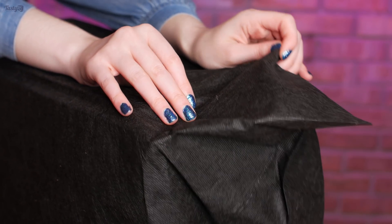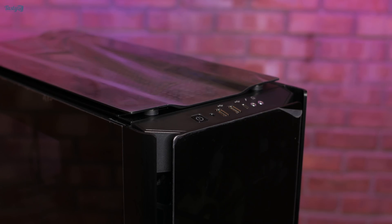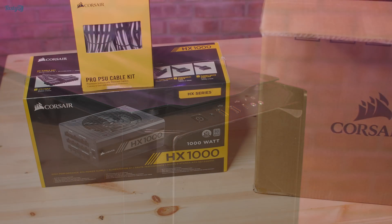Hey everyone! A couple of weeks ago I started a new project to build a watercooled Gideon PC. Unfortunately, I still don't have all the parts yet though, so I apologise for the slow progress on this one.